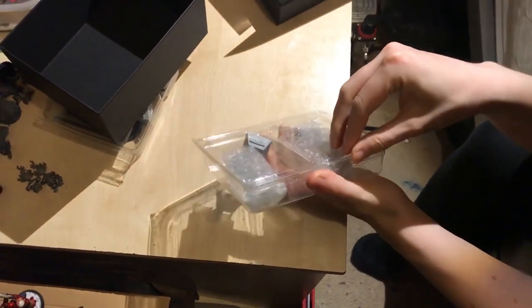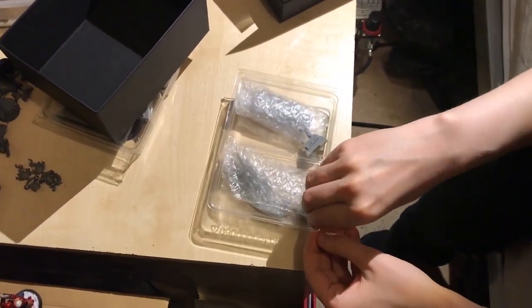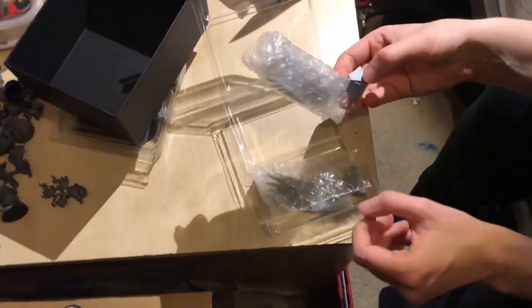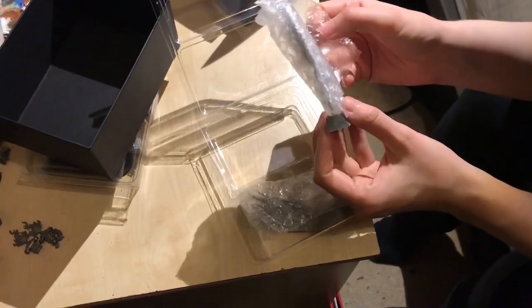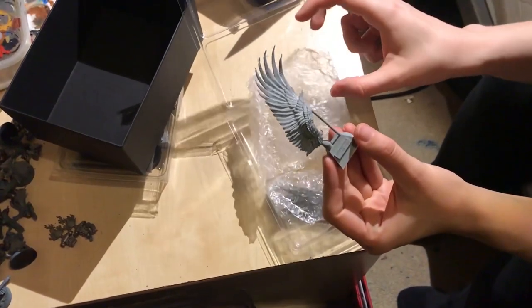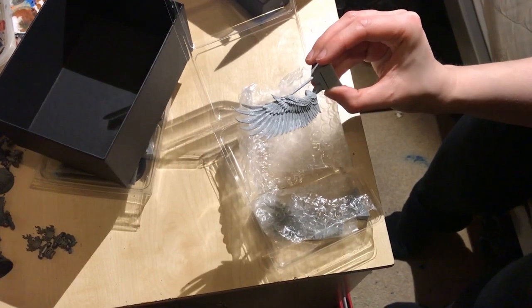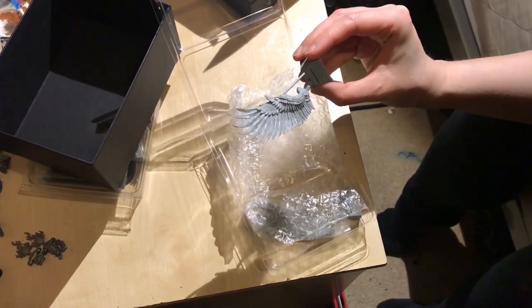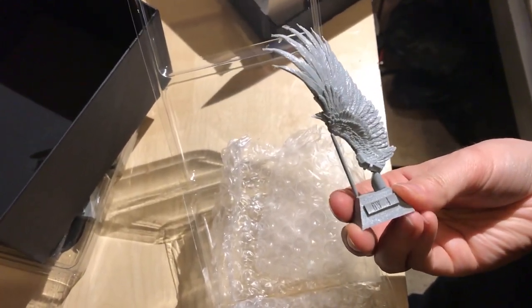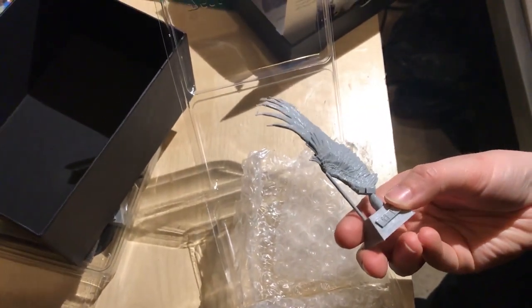So this one comes with a second tub of plastic, and we know what this is going to contain — it's going to be the wings. I'm actually quite interested to see how big these things are going to be. We did see the model at Forge World on the stand, the one we went to at the museum. They are wrapped — very angelic. They're going to be an absolute arse to paint.